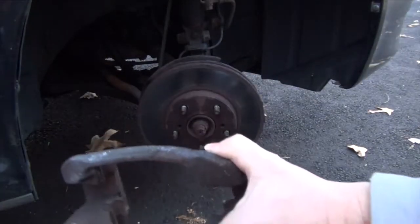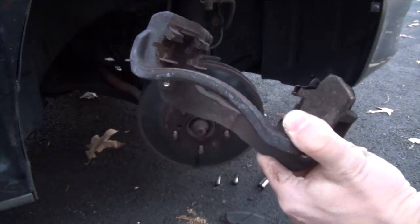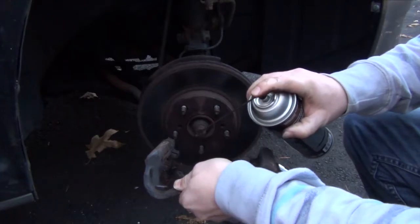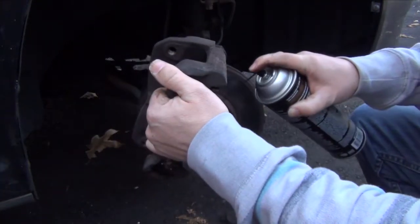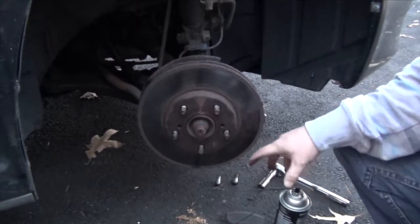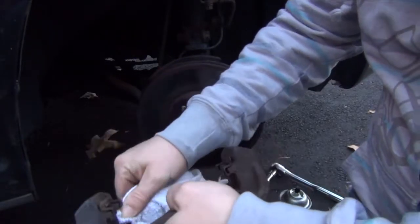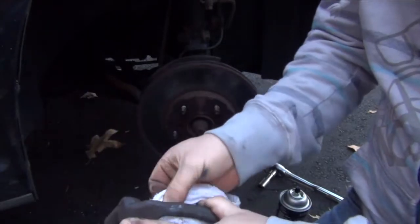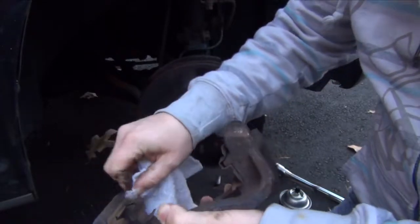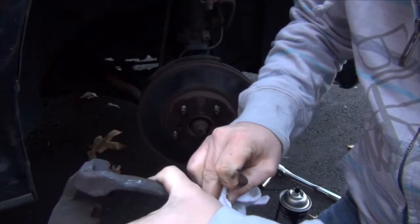I'm not sure what it's called — I'm not a mechanic — but this is the retainer. This is what actually holds the brake pads in place, and the caliper with the piston in it is up here. I've got some brake cleaner here. Since I'm going to keep using the old clips, I just want them to be nice and clean — I'm going to get a rag and wipe them off. I'm also going to put some grease in here, because any place you have metal touching metal you want to have some grease just to help keep things quiet.